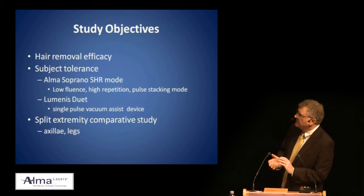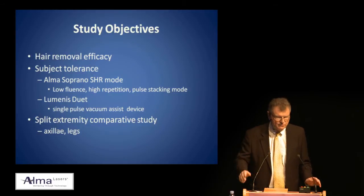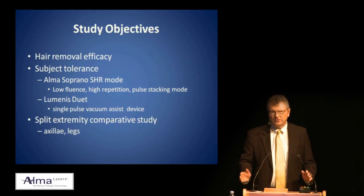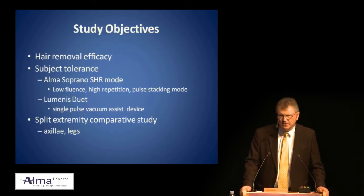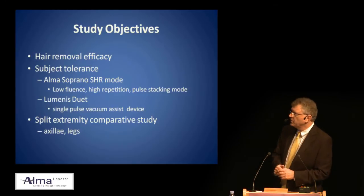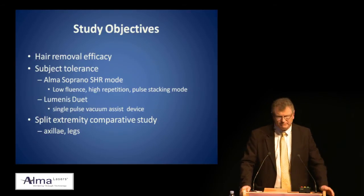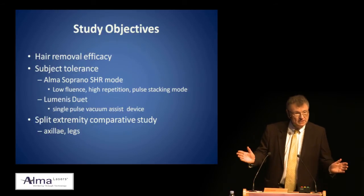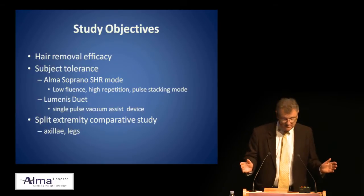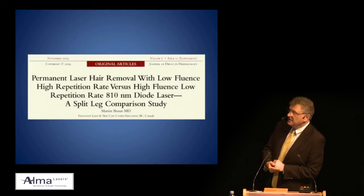This was a split extremity comparative study looking at the axillae and the legs. I want to preface my comments that for years I've been somewhat devoted to the Luminous device, the LightShear, so I'm a little bit biased toward that. When the Alma team came to me I said I'm interested but the results are whatever the results are, and they said that's fine — always a good way to start a study.